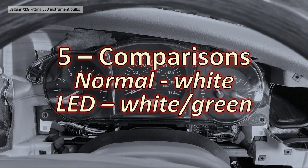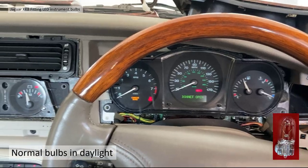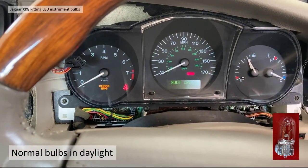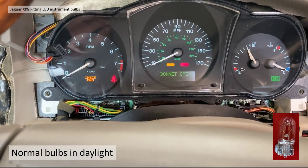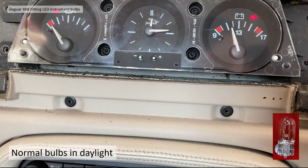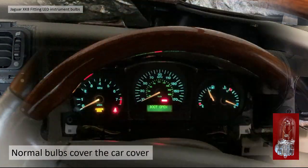Section 5: the comparisons. I'm comparing normal white bulbs with LED white and green bulbs. I tested them in the garage in daylight and with a car cover over the top for semi-darkness. In daylight with normal bulbs and the lights on, you can just about see a very faint green tinge on the gauges — in the center console you really can't tell anything. It's essentially useless for evaluating in daylight.